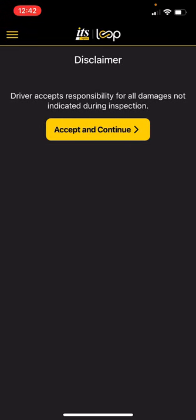It's going to say the driver accepts responsibility for all damages not indicated during inspection — basically saying that if there's something wrong with the trailer and you do not notify us prior to picking up the trailer, you could be held liable. So we're going to hit accept and continue.